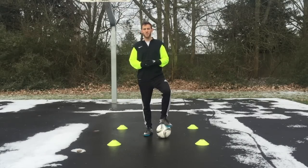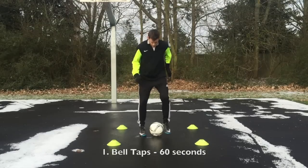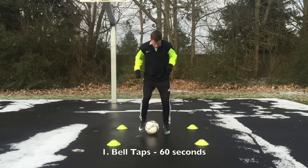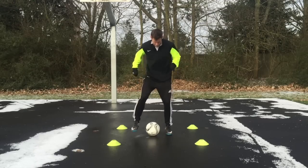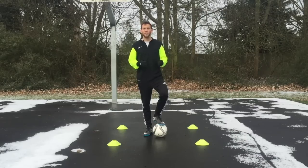The first exercise is bell taps. You're basically just going to ping the ball back and forth between your left and right foot. You want to go as quickly as possible, just back and forth, left and right. You're going to do this for a minute straight and then take a 30-second break. Every exercise I'm going to show here is a minute straight of the exercise and a 30-second rest.